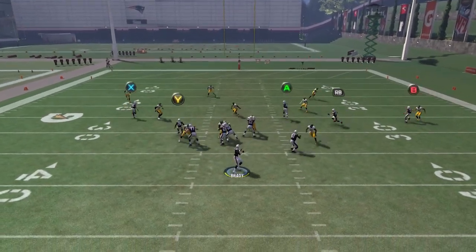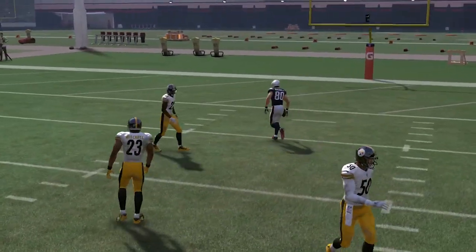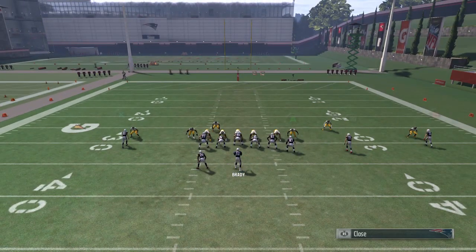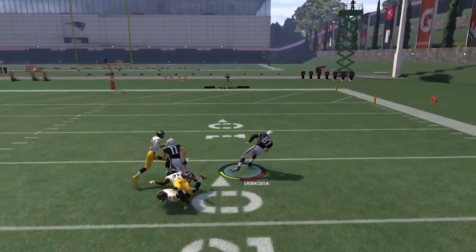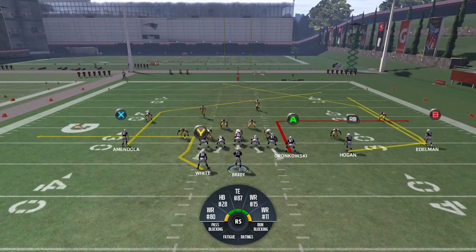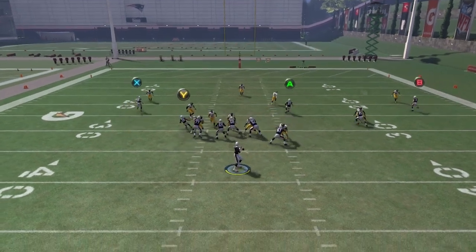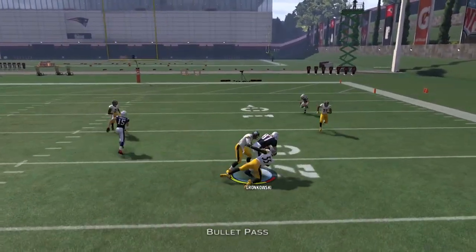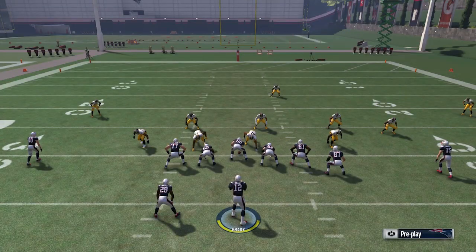I'm about to pull up Tampa 2 for you guys just so you guys get an idea of that. You can actually hit A out of this too. B just takes too long to really hit in my opinion — it's a really deep post. He doesn't make his break until 15 yards. A is also an option, and I'll show you before I go to Tampa 2.